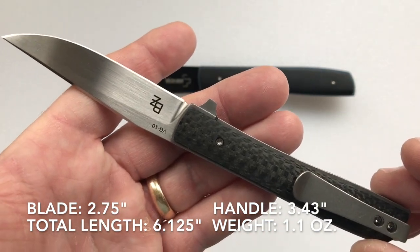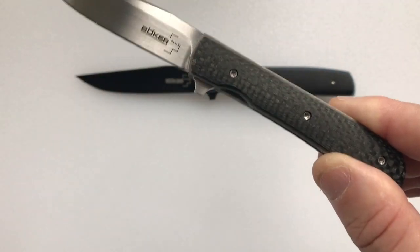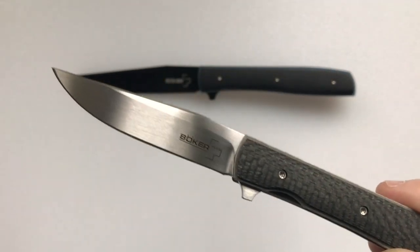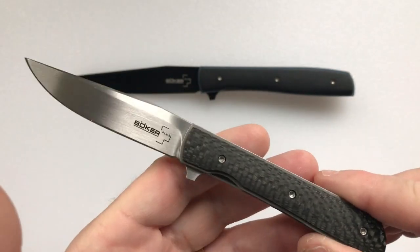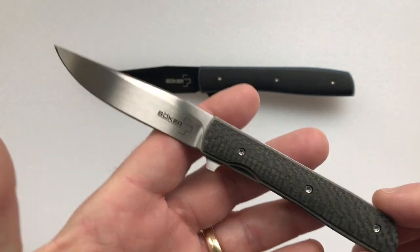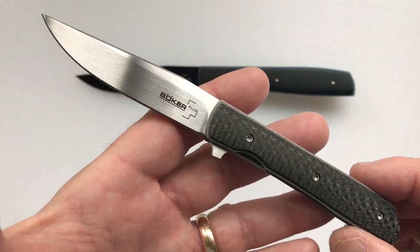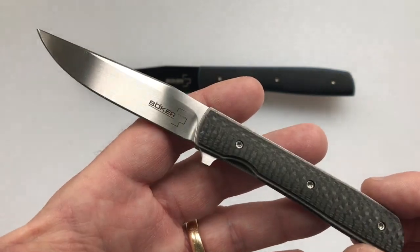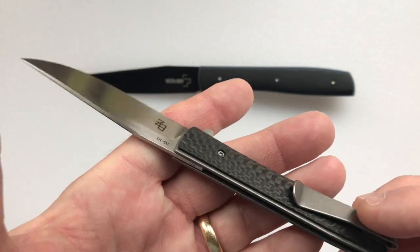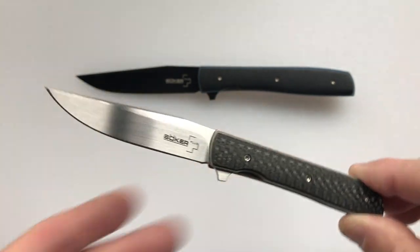The weight of the knife is 1.1 ounces. I made a video called the 20 Best Ultralight Knives — I'm going to put a card up so you can review that if you're interested. On that video, the lightest knives I had were 1.2 ounces, and this knife beats them at 1.1 ounce. It's a very light knife and we're happy to have it as part of our crew.